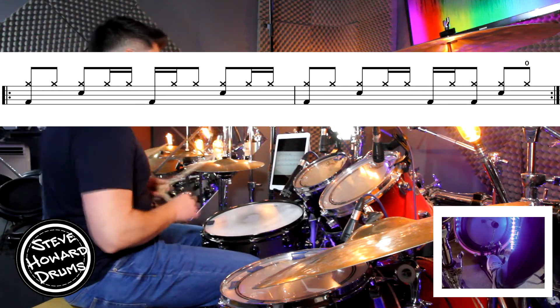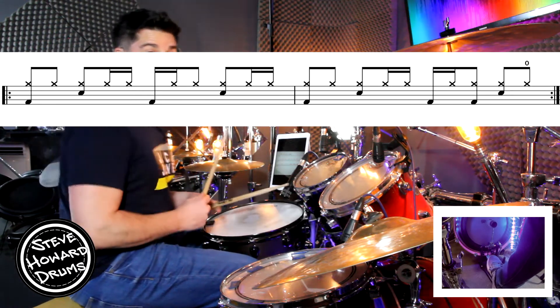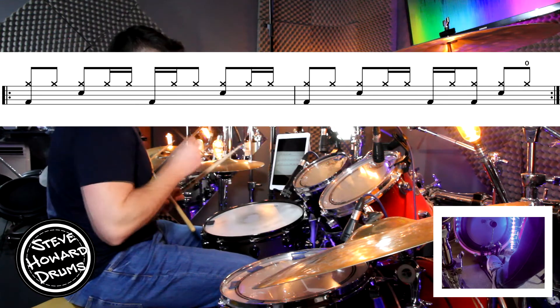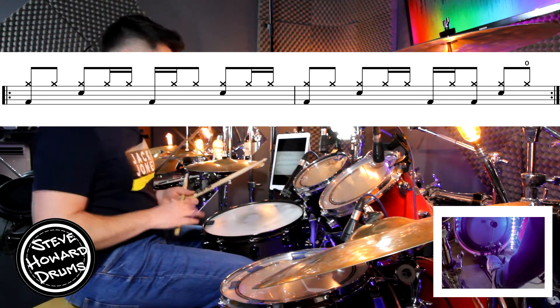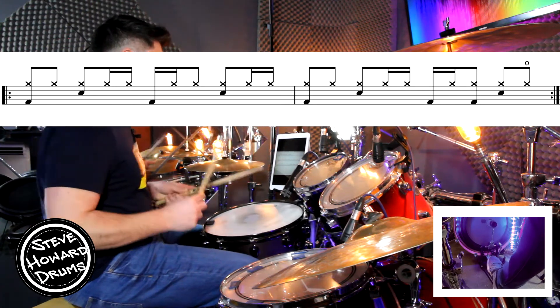The second bar is really, really similar except on beat four we've got a four and, we've got an open hi-hat, and we've got an extra kick just before that as well. So let's just break down the second bar — hi-hat, snare and kick.